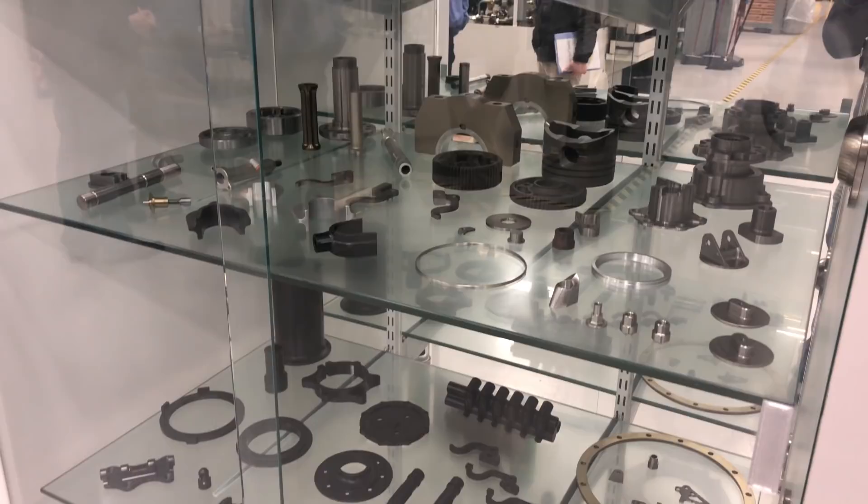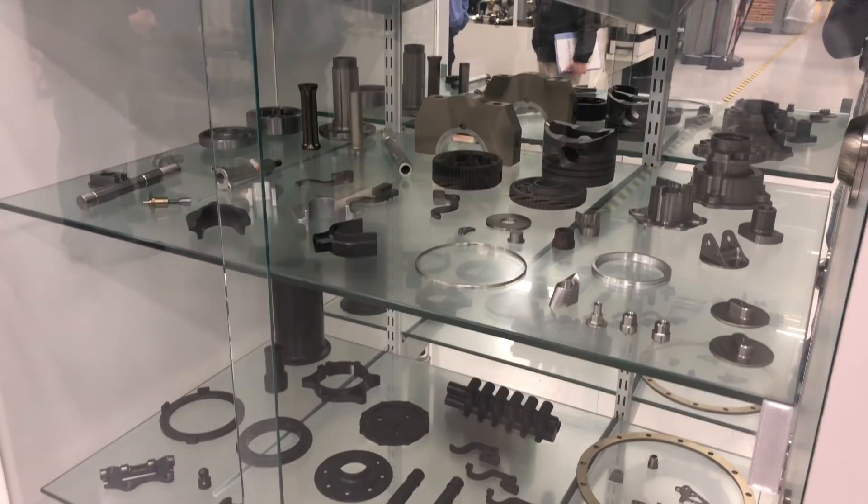Most of the parts we build are not reciprocating parts. So we don't build the crankshafts, rods, pistons, or camshafts, but most of the other hard parts we build for the engines.